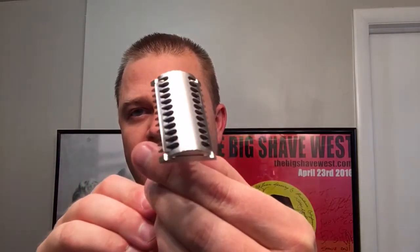Hey guys, welcome back to another Shaving with Rich episode. We're going to make this very quick. We're introducing the Evolution made by Phoenix Artisan Accoutrements — the PAA Evolution in Stainless Steel.